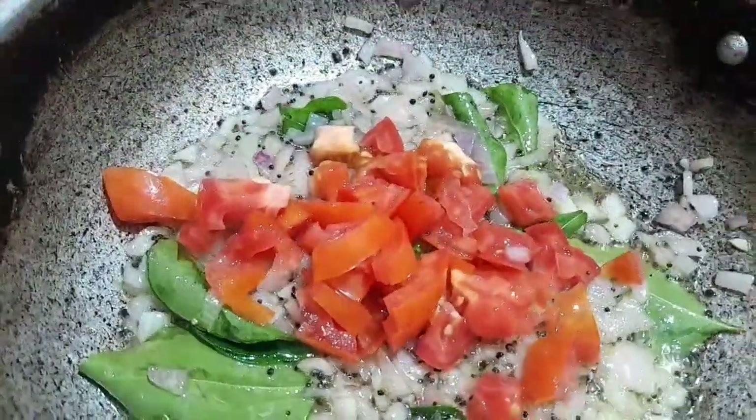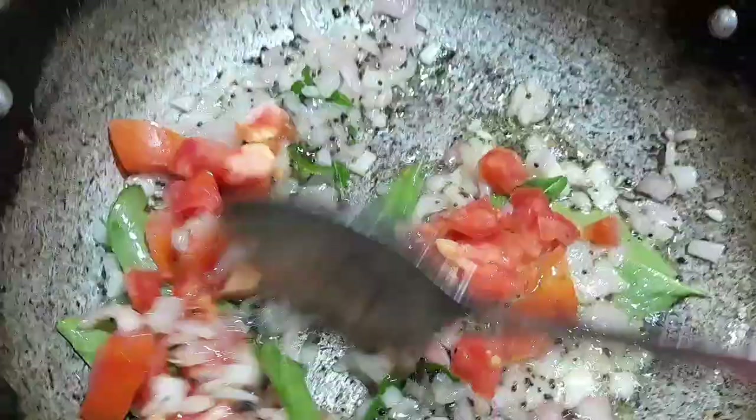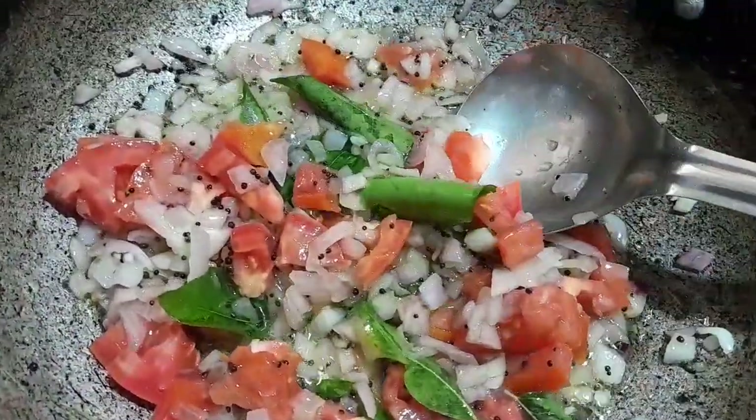Mix with thakali with a cup of tea. I will mix just a cup of tea. This bowl is the tea and now I'm going to mix with the tea. Take 1 cup of tea.